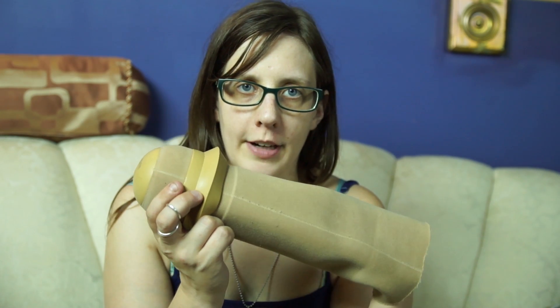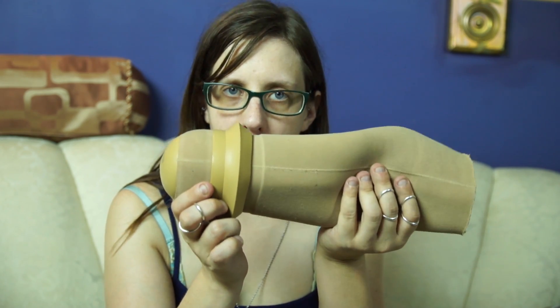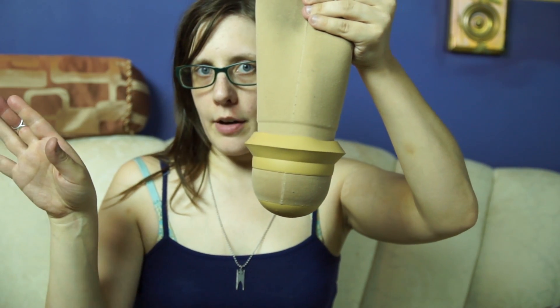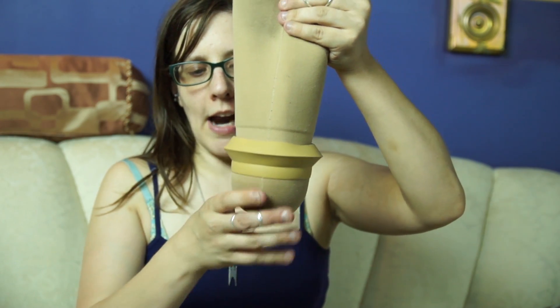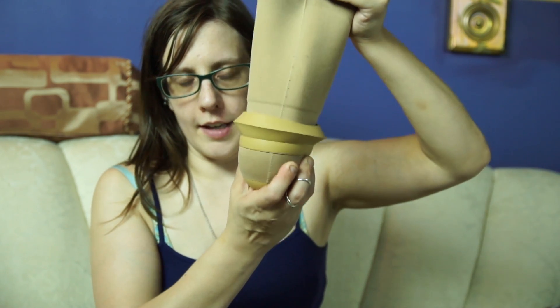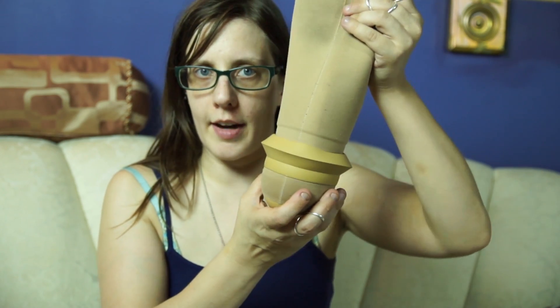The other common type of liner is a suction liner. The way this liner works is that your prosthetic has a one-way valve on it, so when you step down into your prosthetic, all of the air comes out of your socket, and then the air doesn't enter back into your socket. This forms a seal around your socket so that your liner cannot come back out and your leg cannot come back out of your prosthetic.